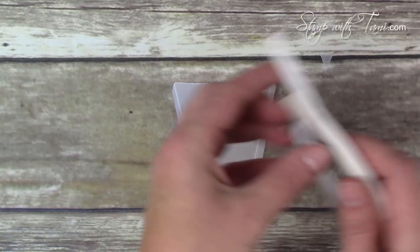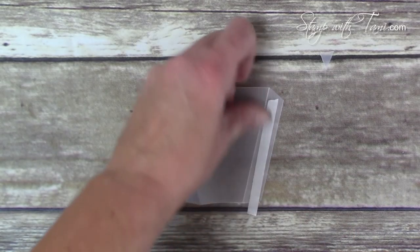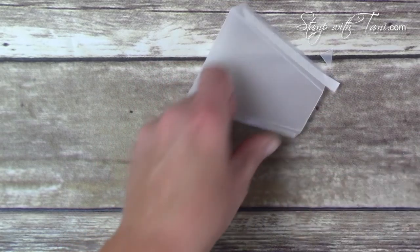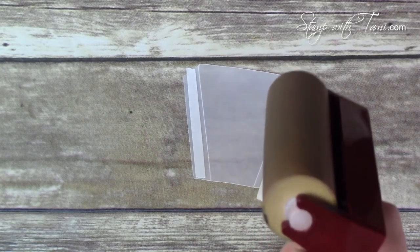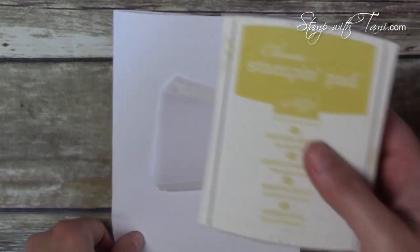Before coloring the vellum, put down your adhesive first — I found it didn't stick well once ink was on the vellum. Take some tear tape, leave the adhesive backing on, and place it on the little wings we just made. Next we're going to use the brayer. I'm very sad to report this is retiring — it's only available from Stampin' Up until the end of the month!